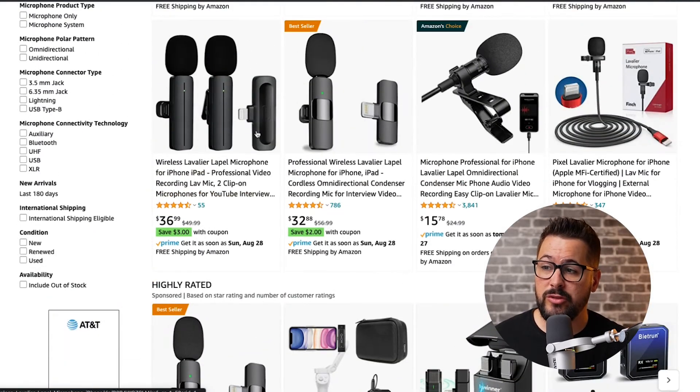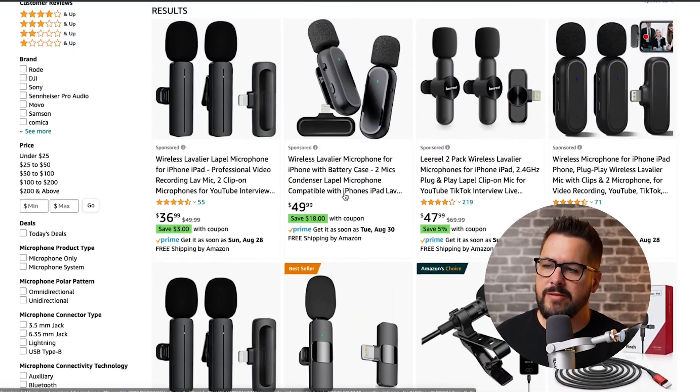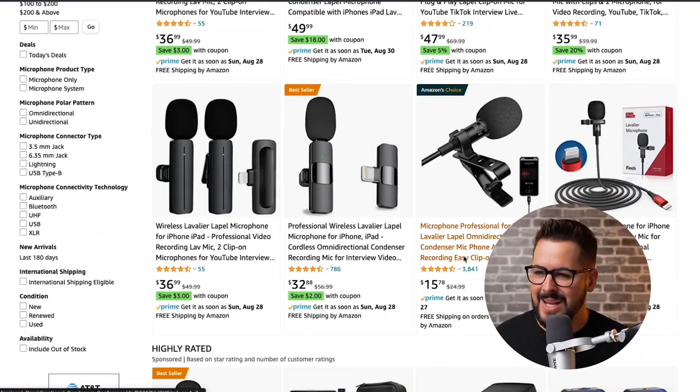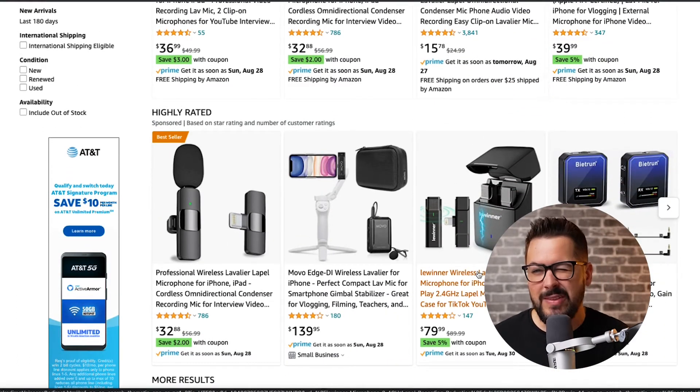There are also Bluetooth wireless options. It just depends on how much you want to invest — you don't need to spend a lot. A $15 or $20 mic can go a long way. I don't even think you really need one unless your phone's audio is just not very good. So test it, listen back, and see how it sounds.